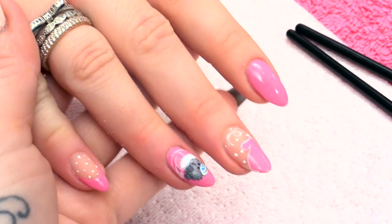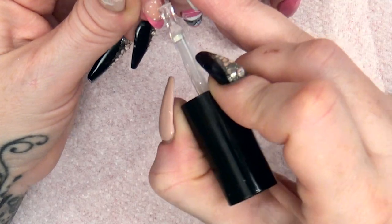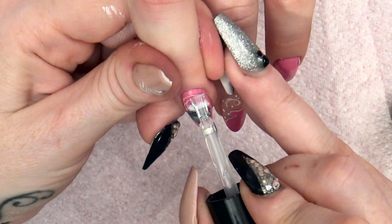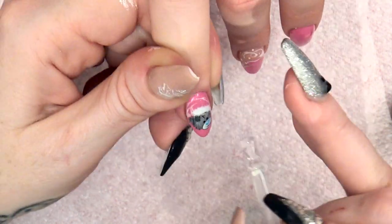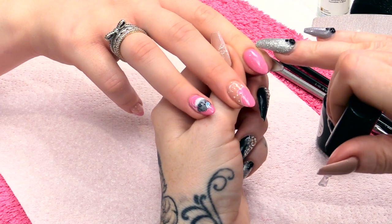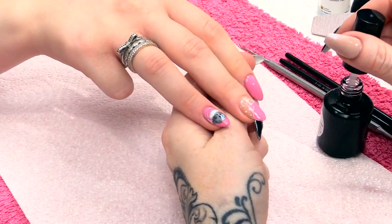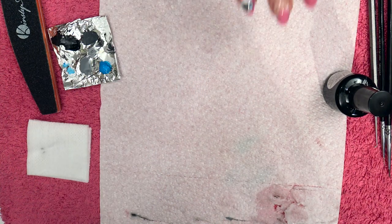Now with the mega gloss sealer gel I'm going to seal all the nails now. This will seal all the nail art in and it will also seal the colour and give a nice high shine. That can go into the LED lamp for one minute.